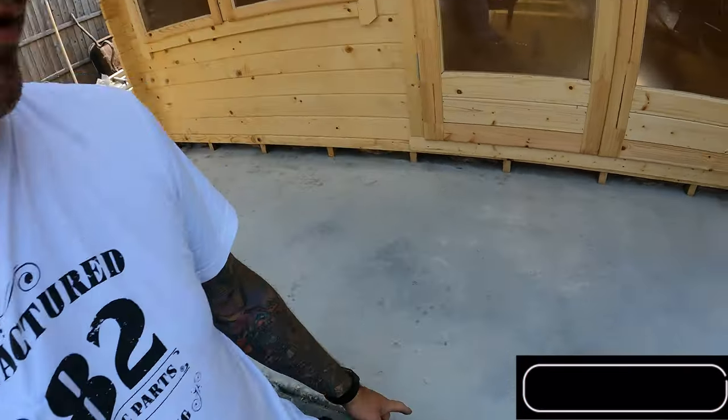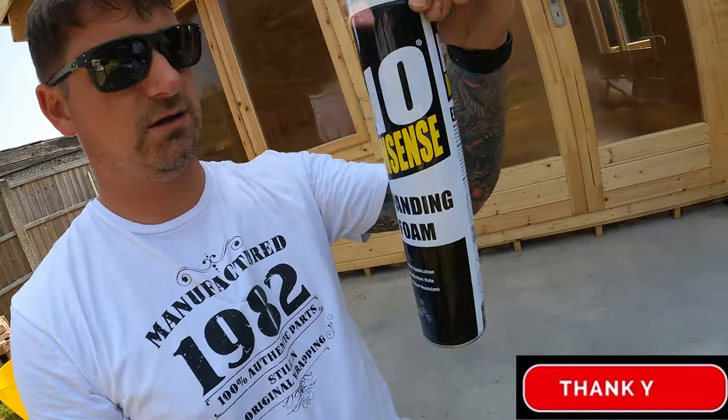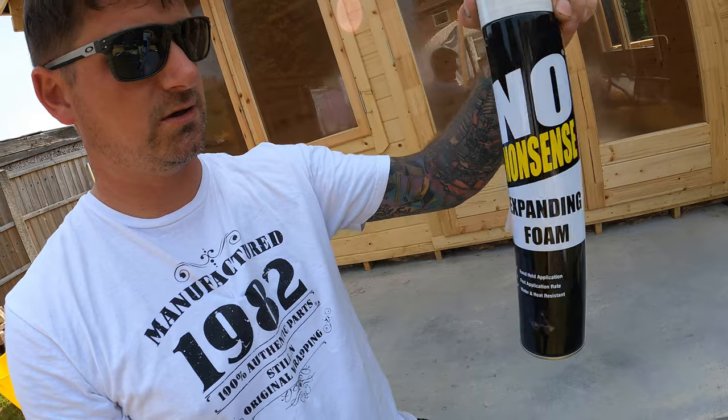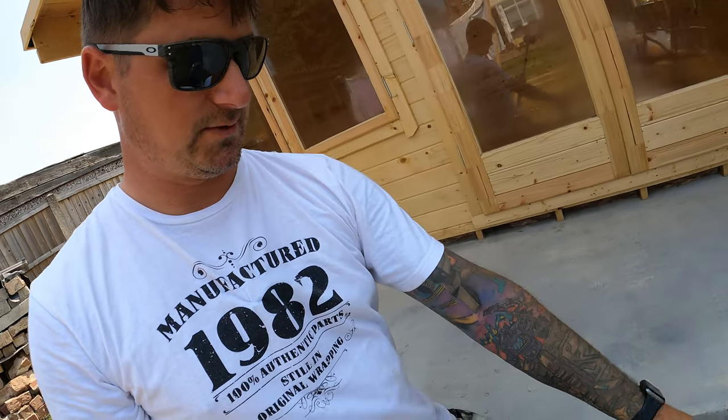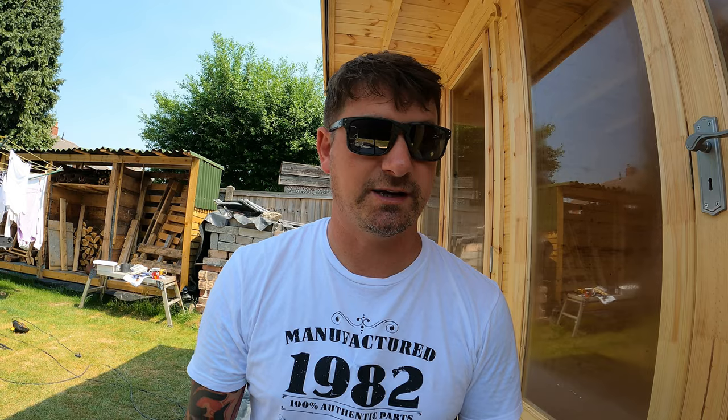I'm going to start using expanding foam along that joint along the bottom of my log cabin, using the Screwfix No Nonsense branded expanding foam. Quick guide on how to use it: the area that you're going to be putting your expanding foam into needs to be moist - mildly moist - so I've got some water in this squirty bottle.